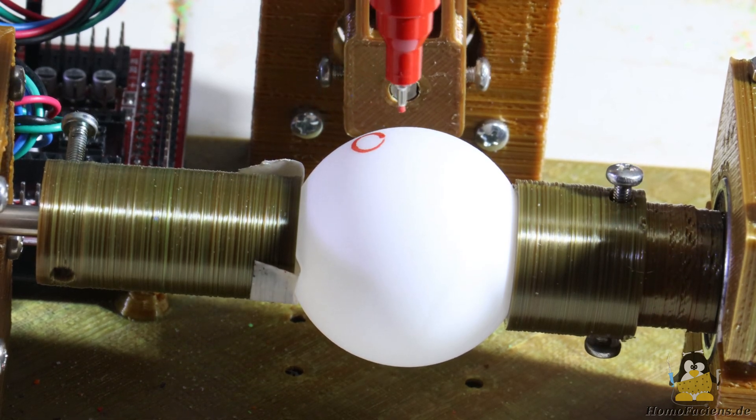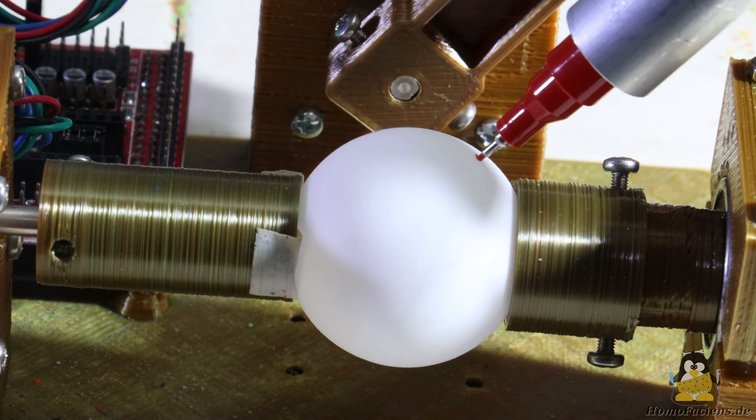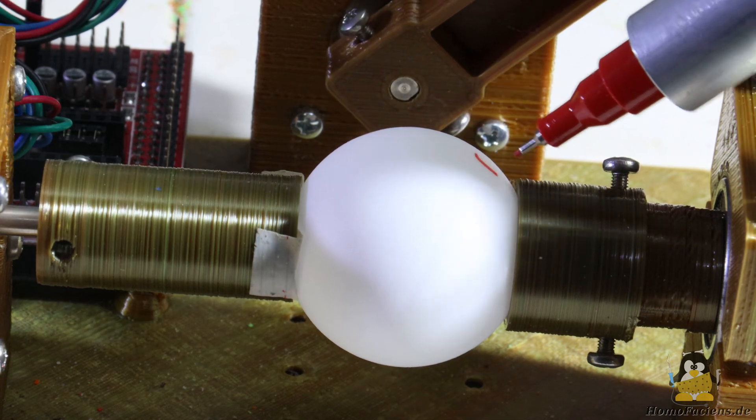The ping-pong plotter is called ping-pong plotter because, among other things, it can be used to decorate ping-pong balls.